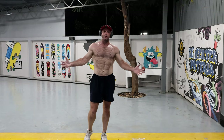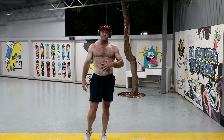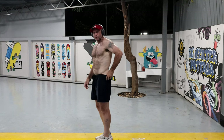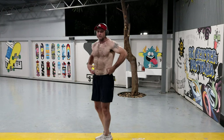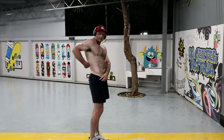Hi everyone, just a body update. I'm starting the six pack there on the side — you can see the muscle. My muscle is now protruding on both sides. As you can see right there, the line.